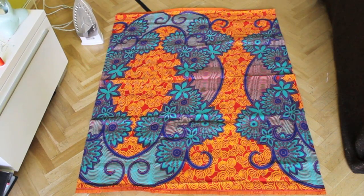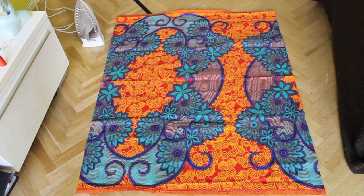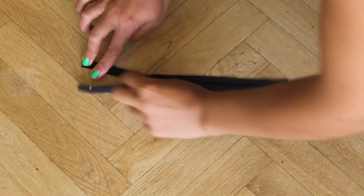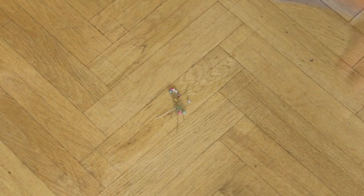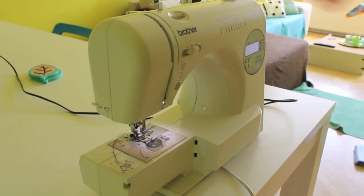Hi Loves! For this tutorial you need 1 yard of fabric, an iron, a non-separating zipper, pins, fabric scissors and a sewing machine.